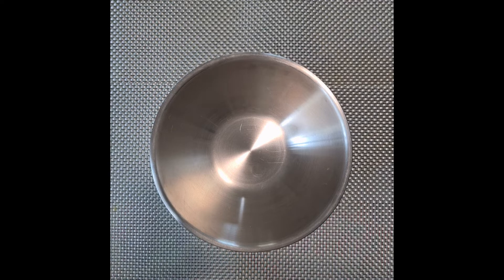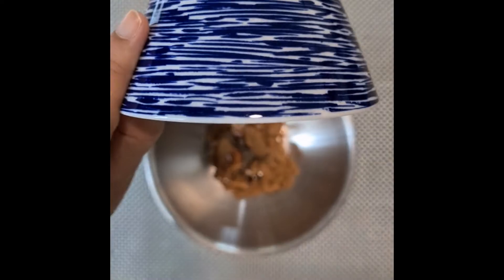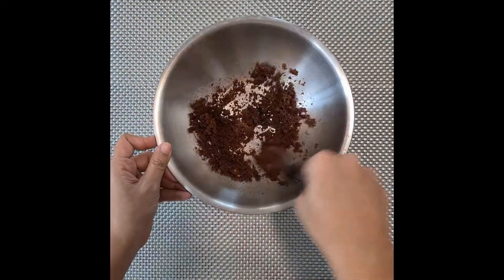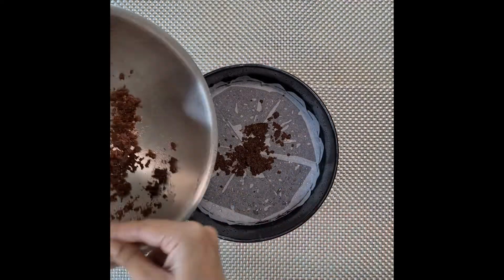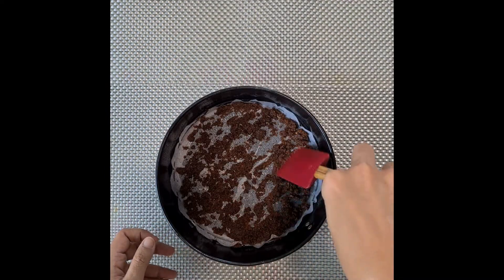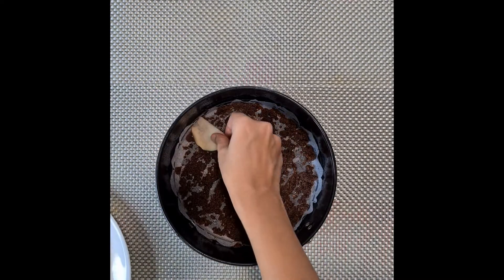In a bowl mix together the sugar, oil, and cinnamon powder — mix everything up. Now in a greased springform cake pan scatter the sugar mixture. Then arrange the chopped pear pieces at the bottom of the cake pan.